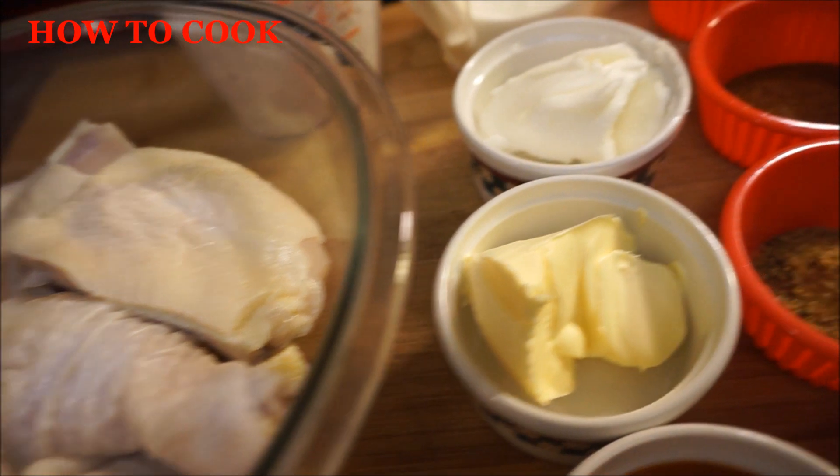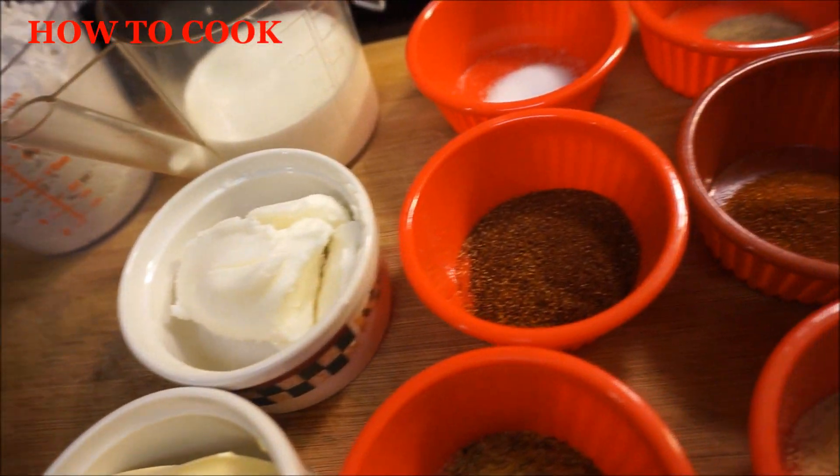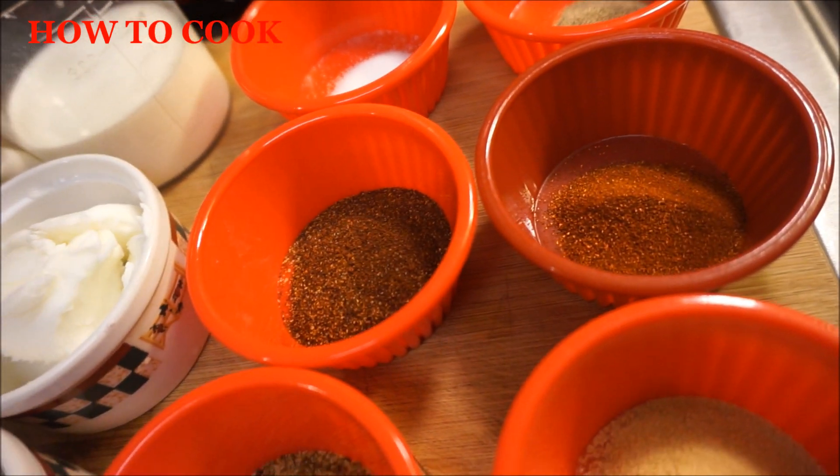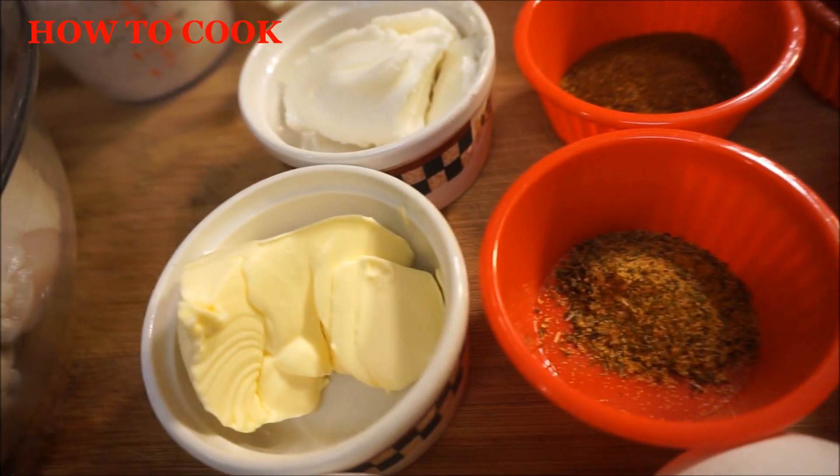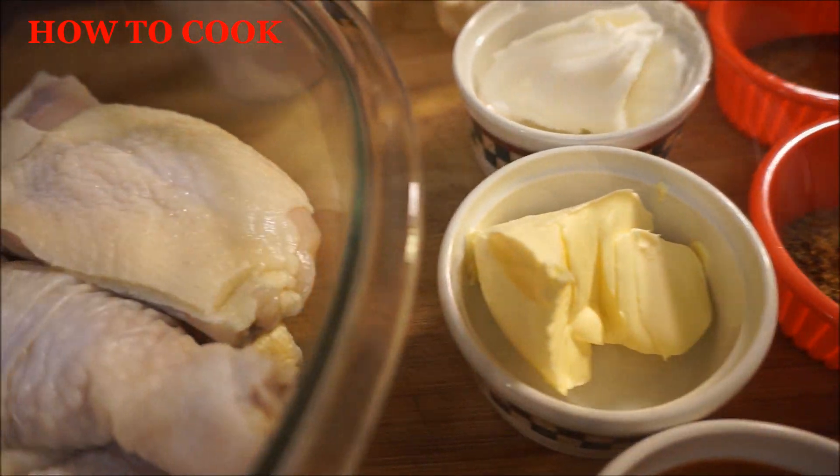Now everybody have their own version of how they make Nashville chicken and everything else for their cooking in their kitchen. This is how me do my own in my kitchen. So if you want to see me turn it up, then come on out and let's go.